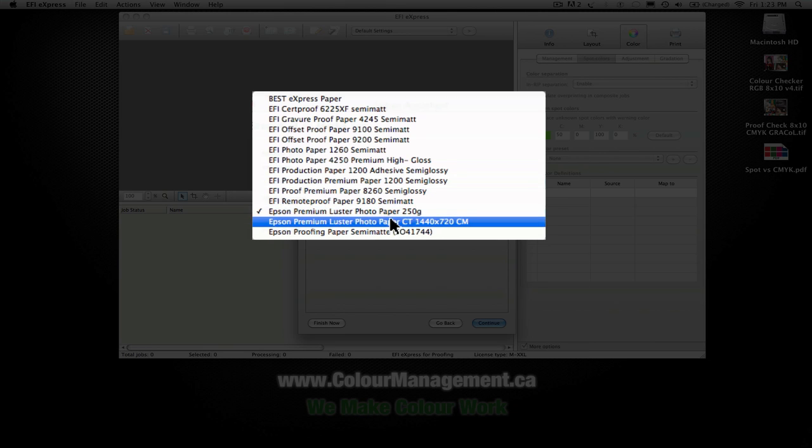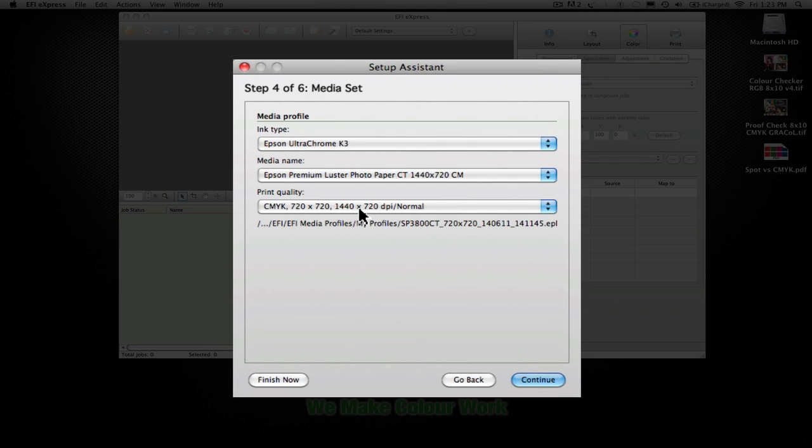You have the selection of resolution, which depends upon the media profile and how it was created. This one is a 720 by 720, for example. This one, which is a custom one that I made, is a 1440 by 720. Our company does offer the service of creating custom profiles that can be loaded within EFI Express — we can talk to you more about that if you want to get in touch with us.